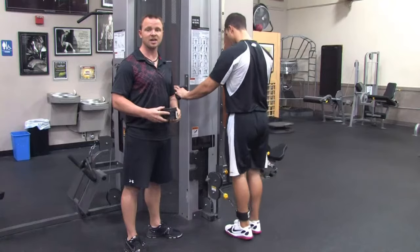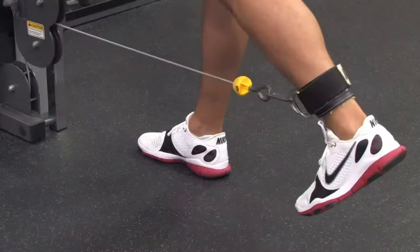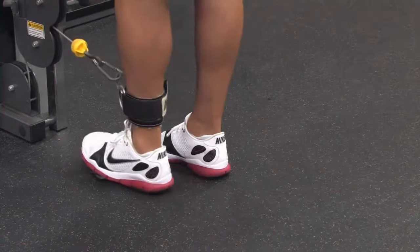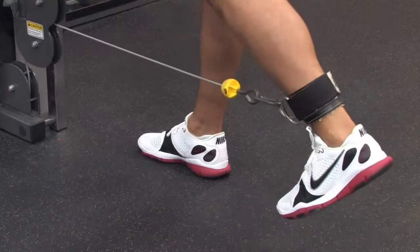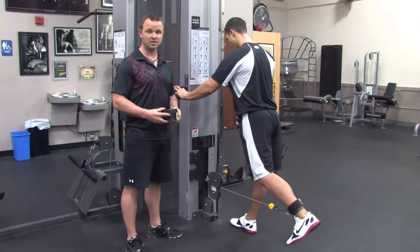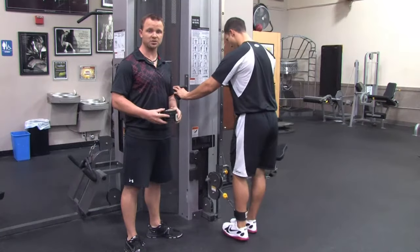The first movement is a hip extension movement. Leg will be straight, hip will go back, and then back forward. Five repetitions. And this is going to get the glutes, opposite side, spinal erector or low back, and the hamstring to fire.